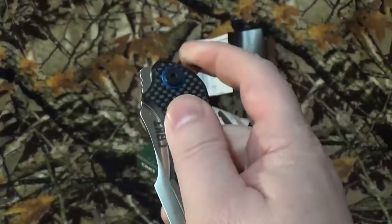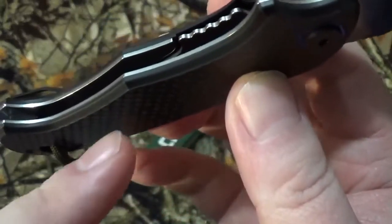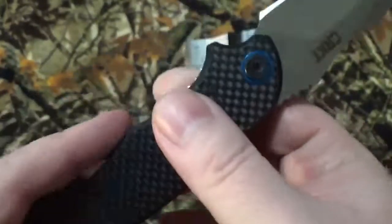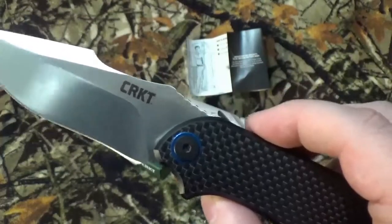That liner lock kind of sticks a bit, so once you get it past a certain point, it just rockets right out of there, no problem. You can kind of see it in there just a little bit more. It works great — it just flies right open. And in case you're curious, it is made in Taiwan.